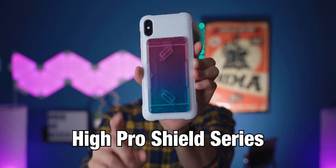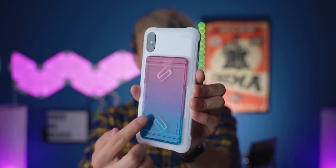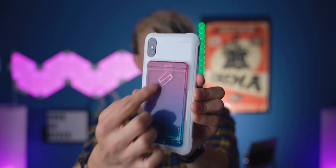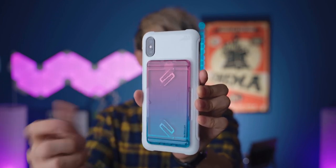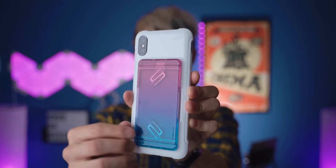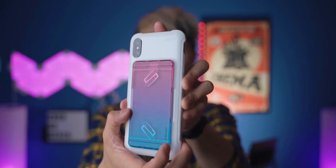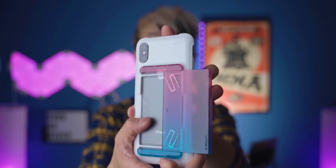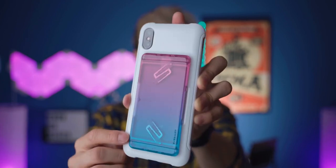Next up, we have the Hi-Pro Shield Series in the pink-blue color combination. The case looks really funky and cool, actually. This is a card holder — these are the springs for the card holder. I tested it and you can put up to two cards, even credit cards with the number engraving. You can still put them in there and it will be fine opening and closing. The coolest thing about this case with the card holder is that it's spring-loaded. So if you push it a little bit, it will just pop open, and if you want to close it, you just push it a little bit again and it will stay shut really securely.